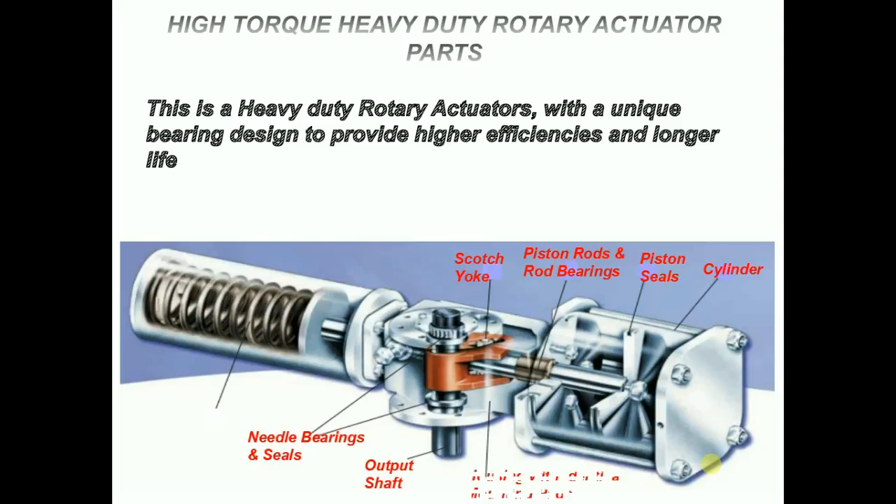Housing with identical mounting pads: this unique one-piece housing assures accurate alignment of both torque shaft and piston rod. Valve and accessory mounting pads are located on the top and bottom of the body, providing easy change of fail direction and optional mounting of gear override.